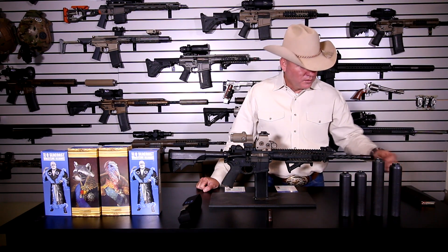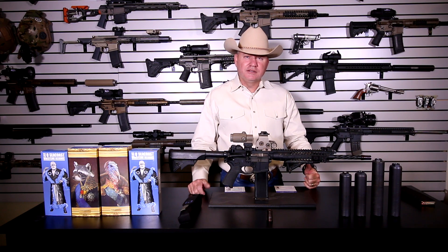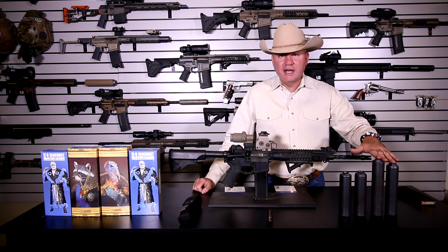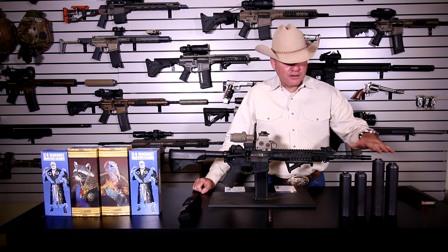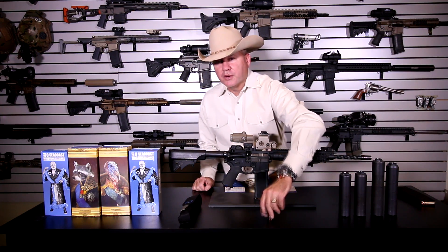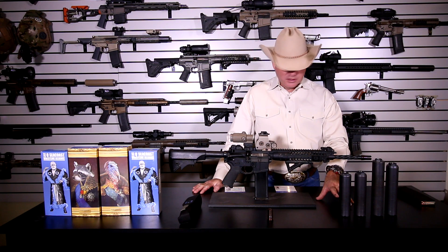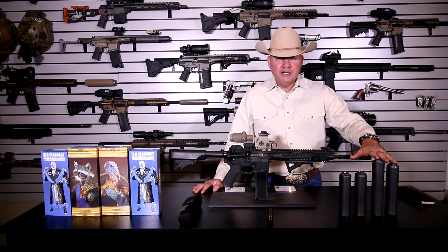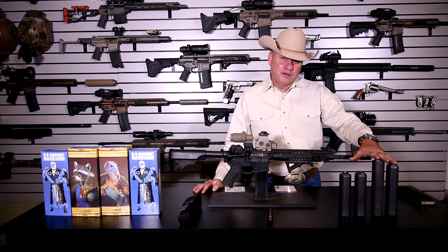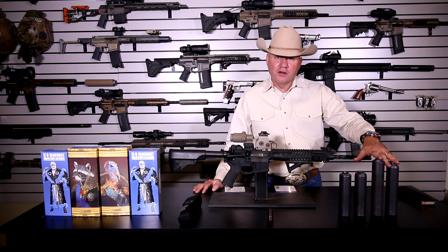Silencer Shop is about to do the decibel test on these, but I wanted to get this video out because so many people have questions. With the Cherry Bomb making it a little shorter, I'd guess the Trash Panda and Thunder Chicken are going to be right next to each other in performance — just think around 130 decibels for supersonic .308 and 129 decibels for supersonic 300 Blackout on a seven-inch barrel.